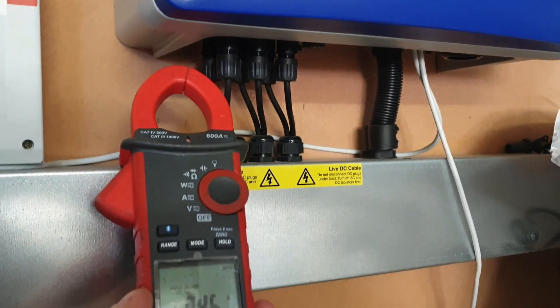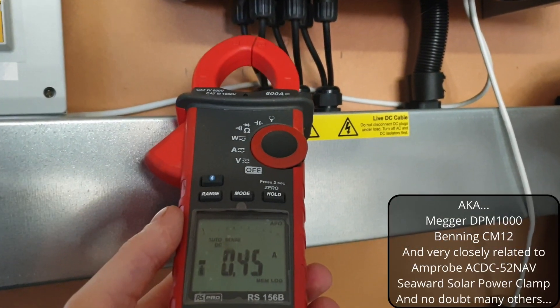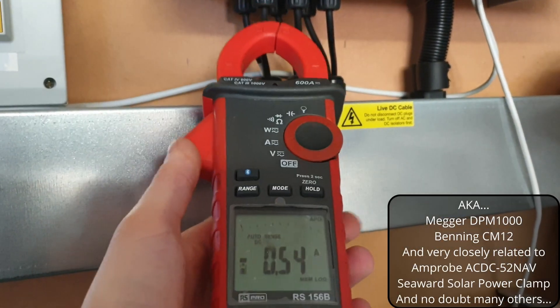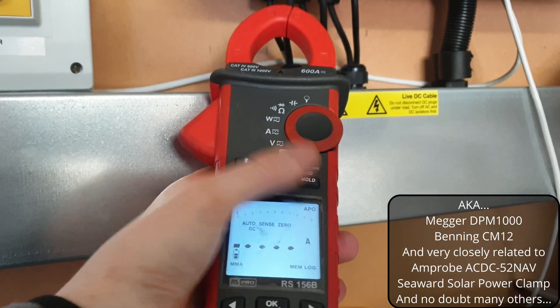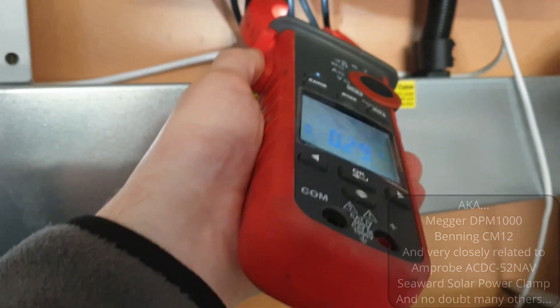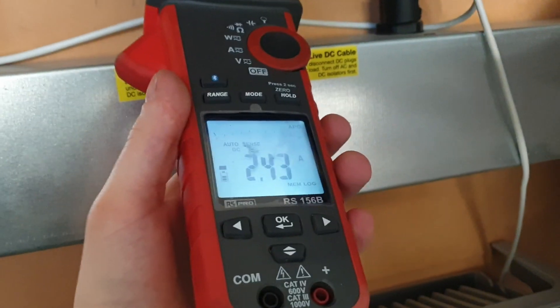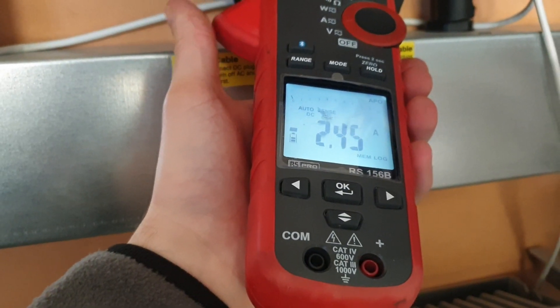This is what I have been using up to now — it's a RS Pro Apo 156b, a great clamp meter, I actually love it a lot, but it is a bit big and clunky. I always have to zero DC amps and clamp on there.